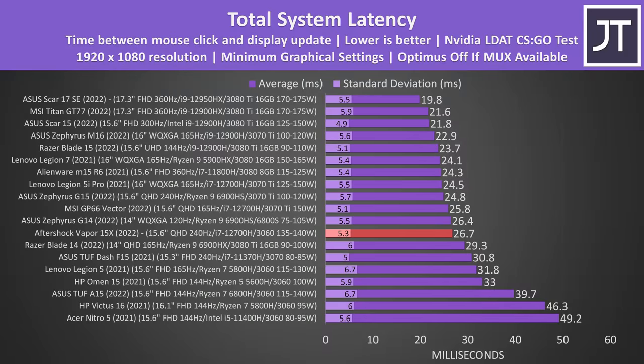Total system latency — the time between a mouse click and a gunshot appearing on screen in CS:GO — is a middle-of-the-pack result, with both faster and slower laptops out there. Backlight bleed looks a little patchy, but I never noticed it during normal use, though this will vary between units.